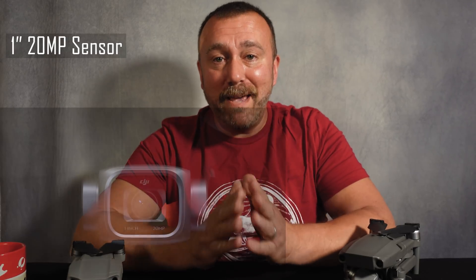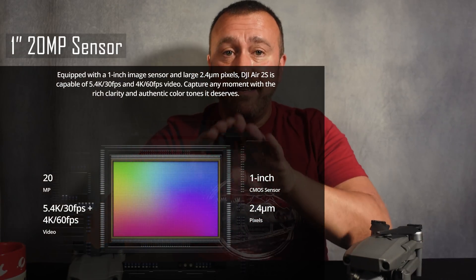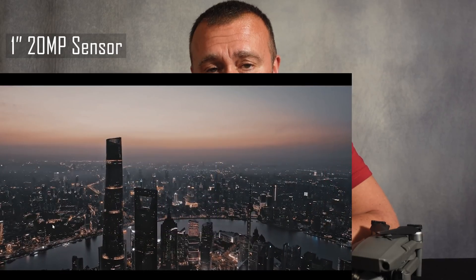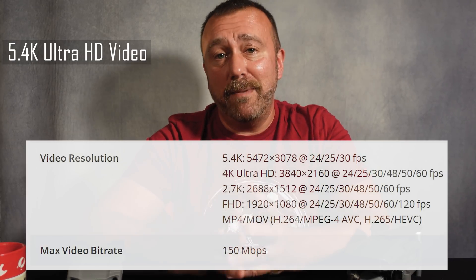For me the biggest leap is going to be the new one-inch 20-megapixel sensor, very similar to DJI's flagship model, the Mavic 2 Pro. Larger sensors equal larger actual pixels, which means better quality pictures especially in lower light. The 20-megapixel resolution will be actual pixels, not effective, so you will see a great improvement in your still shots — and of course that opens up the option of the new 5.4K video resolution, which can be shot at up to 150 megabits per second.